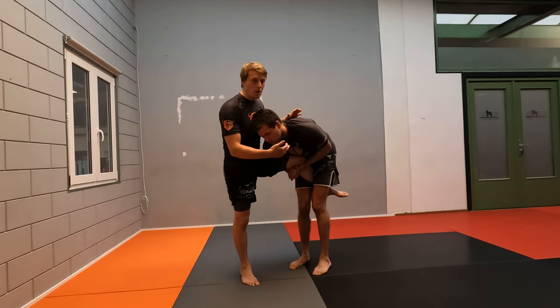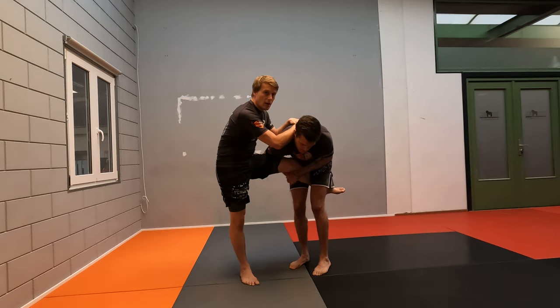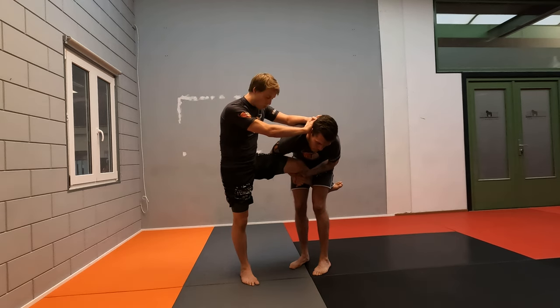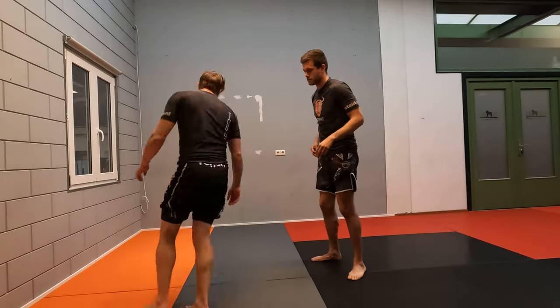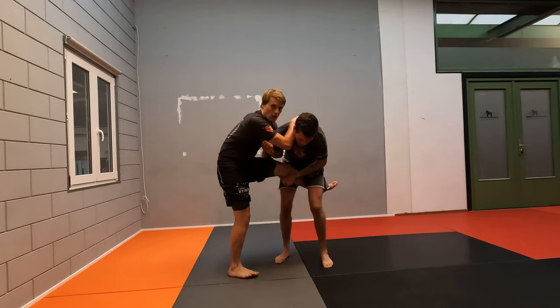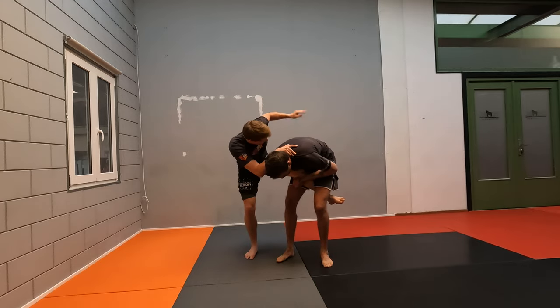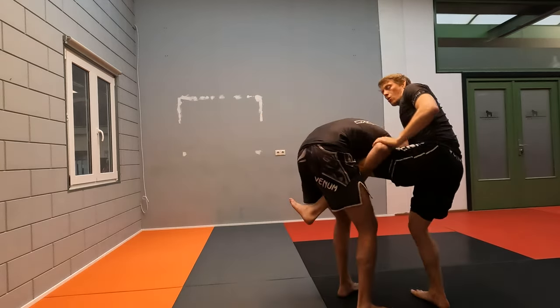First things first, I need to create distance between me and my opponent. The first reaction should be to press the head away from you. As we get distance from the head, it's important that I don't recklessly just push, because now it's quite easy to dip down and go under my arms and still take my back or take me down. So we're going to create a frame right here against the head. He's trying to finish his takedown, so I'm hopping along and creating space to get into our overhook.